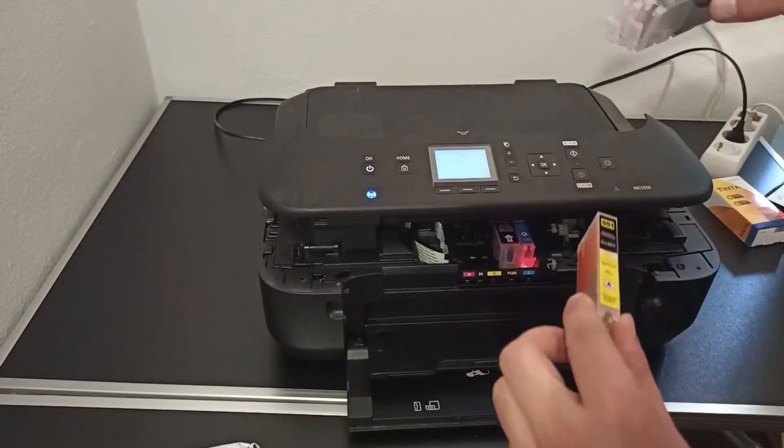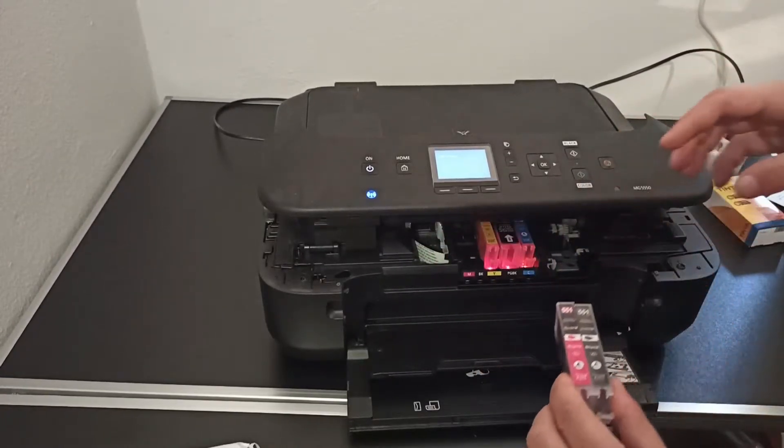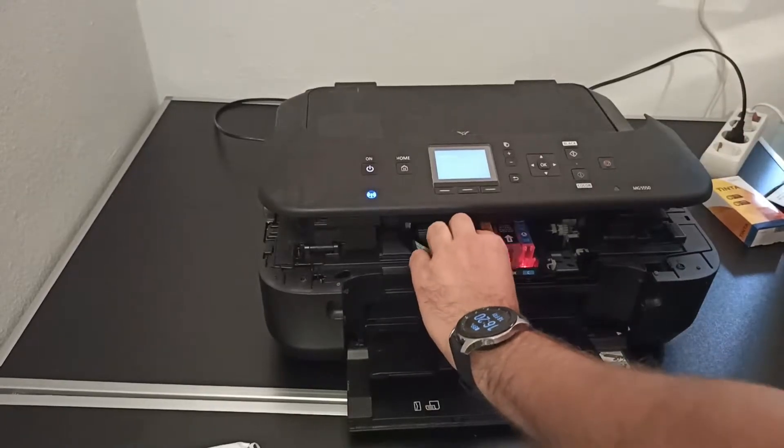For 2 to 3 years I was using this printer, and only generic ink was used. As you can see, the remaining ink has dried out.